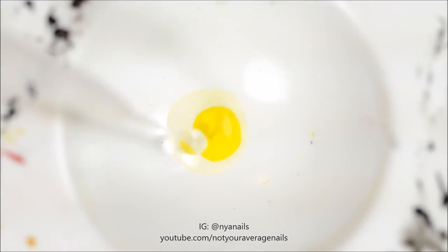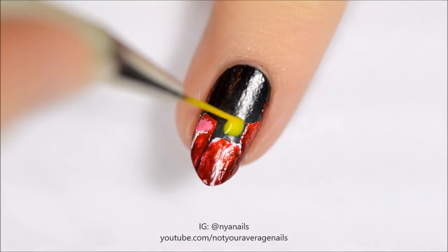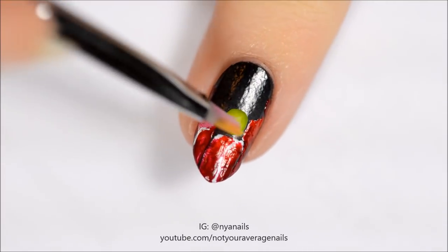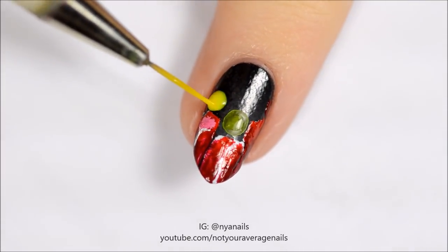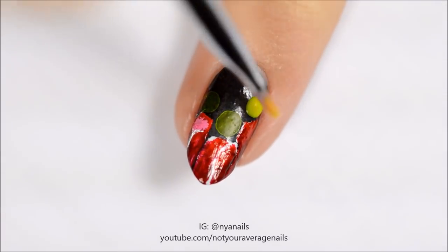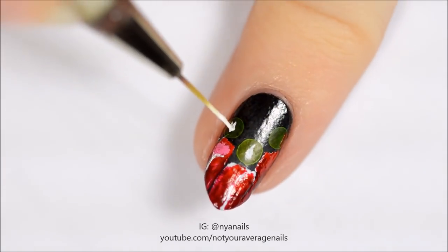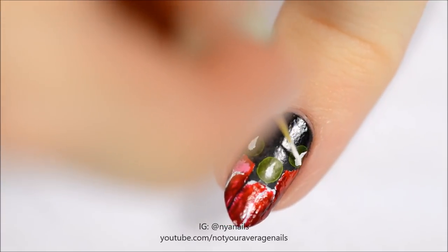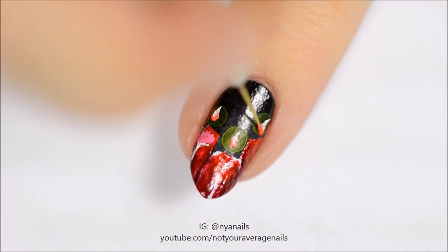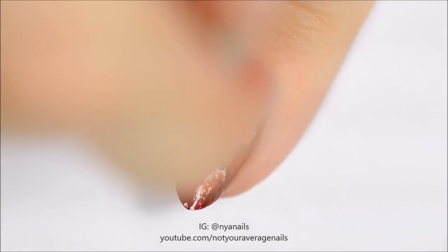Water down some yellow acrylic paint and apply it to the nail as shown. Let it dry for about 20 seconds and then gently remove excess paint with a dry paintbrush. You want it to leave a ring around the outer edge of the circle and some residual paint within the circle. Use white to make the flames and then fill them in with orange and yellow. Add wicks with black paint or polish.